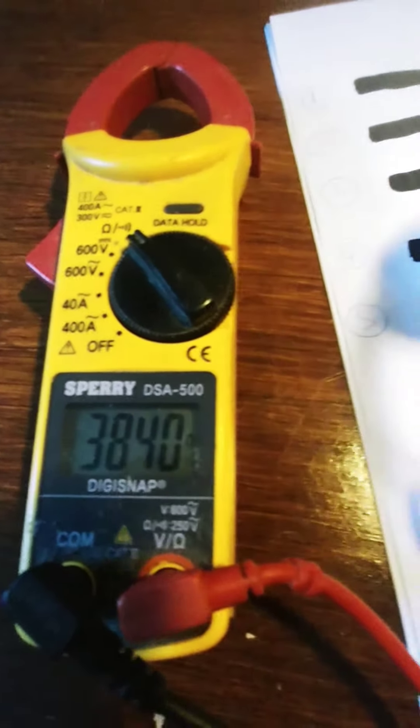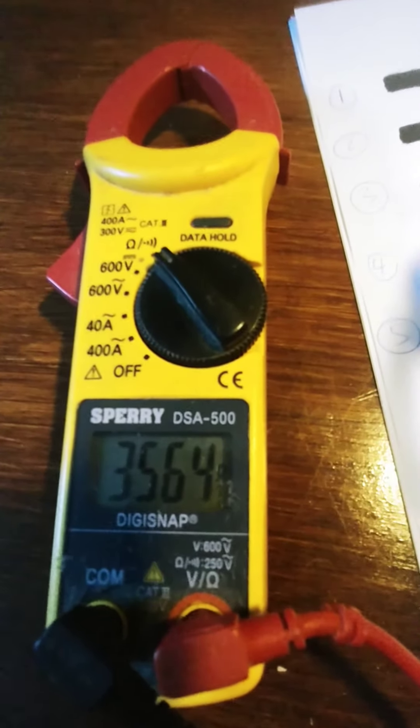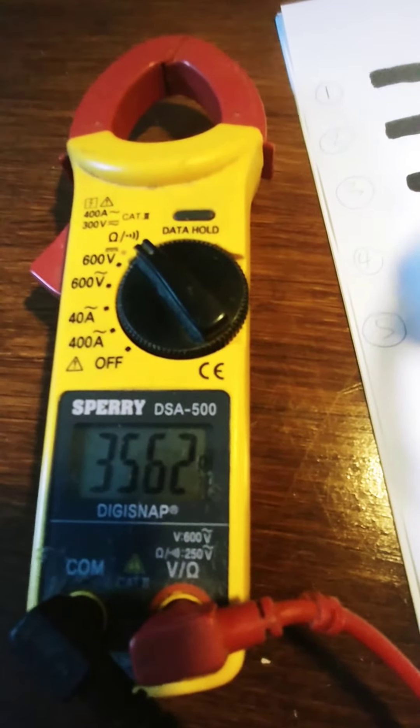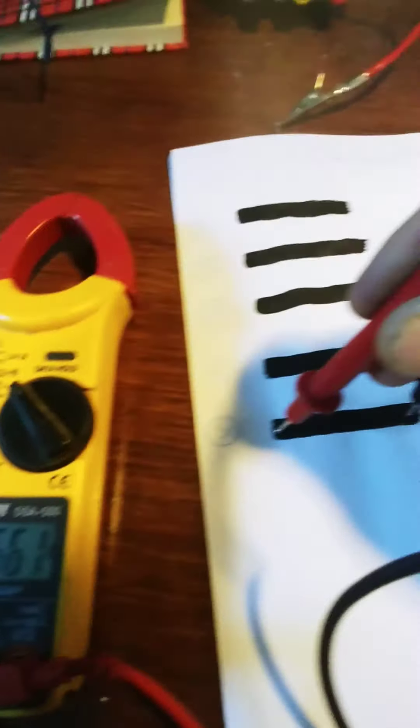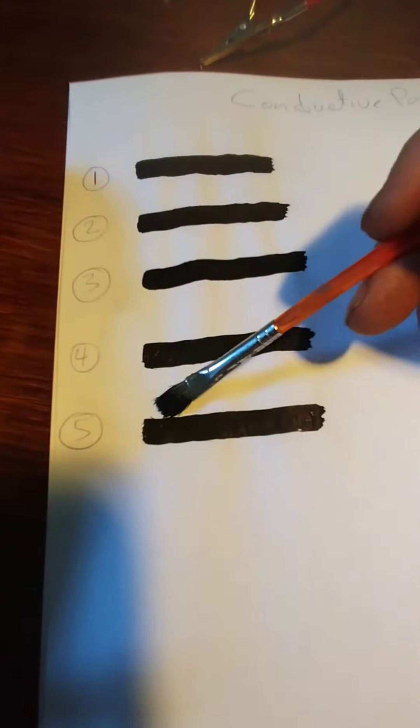The fourth one we have 1132 ohms, and the fifth one it's 353,000 to 4,462 ohms. Basically this variation is just the brush that I use depending on how much paint we put on.